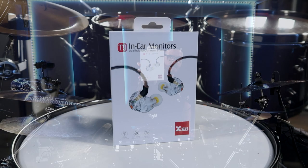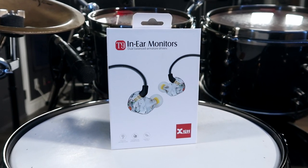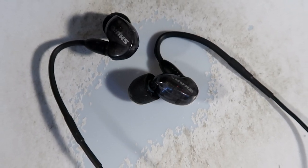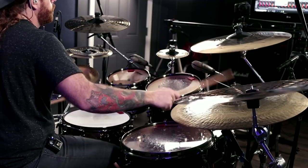Today, we're going to be taking a look at these — the X5 T9 in-ear monitors. Before I got my hands on these, I used to use the Shure SE215s. The Shures are a great set of in-ear monitors, but for me, they just didn't cut it when it came to playing the drums.